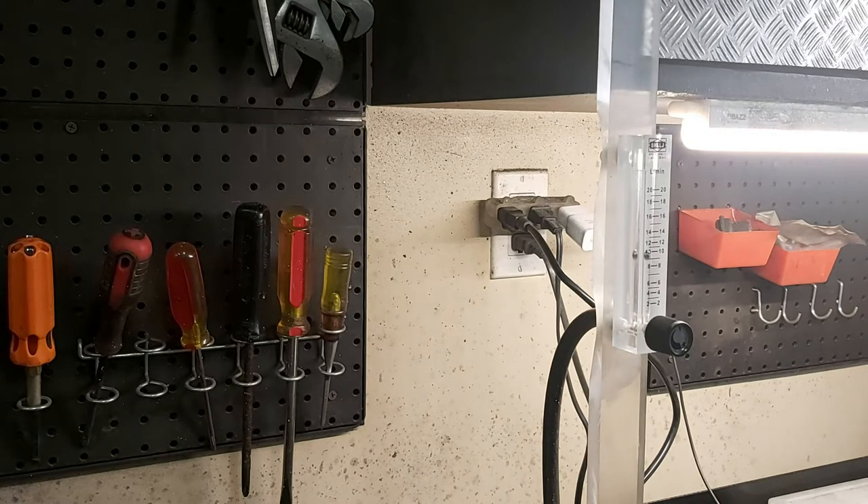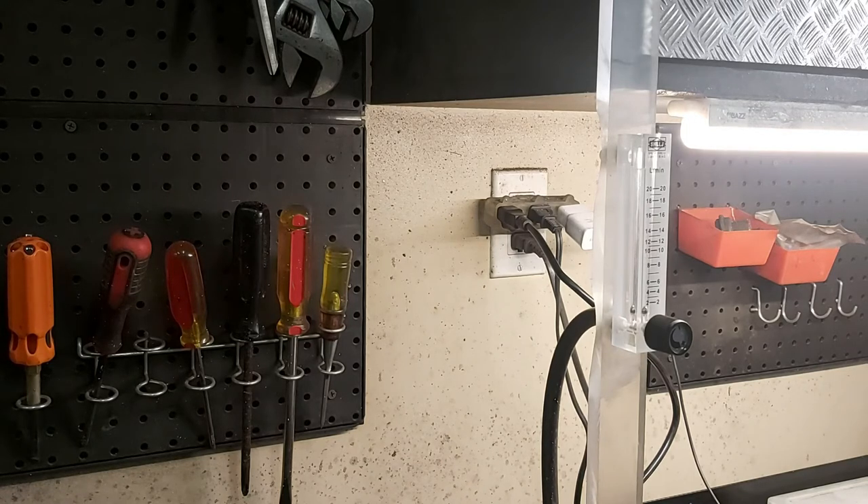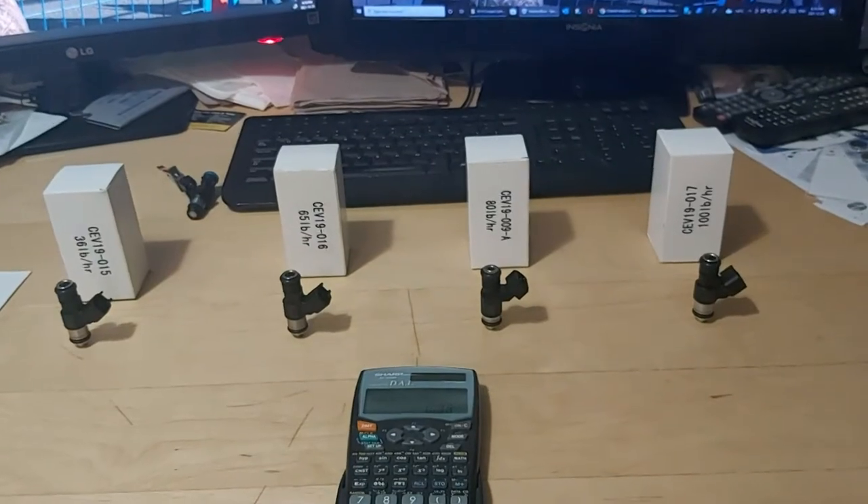100 pounds per hour verified, and the pressure is at 64 PSI. It holds pressure, and when you press the button it flows nicely. These injectors work, and every set I sell I test each and every single one to verify it holds pressure, doesn't stick open, and that it flows correctly.